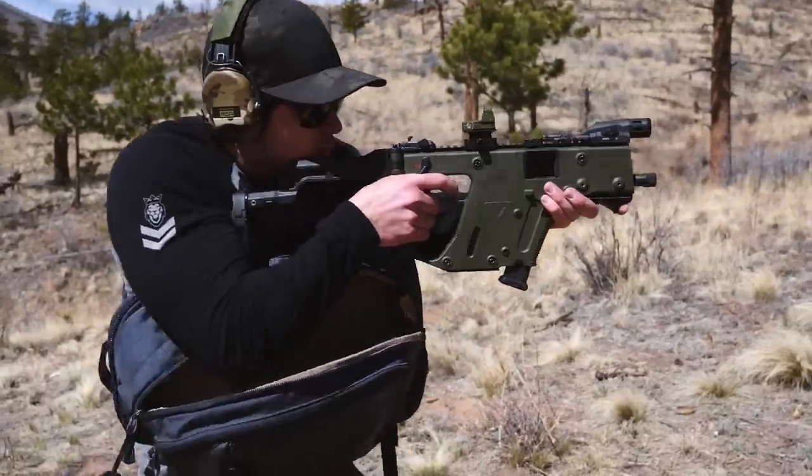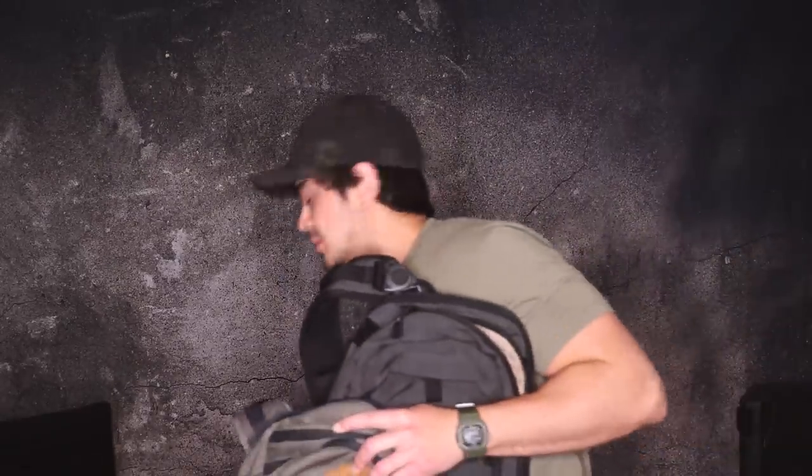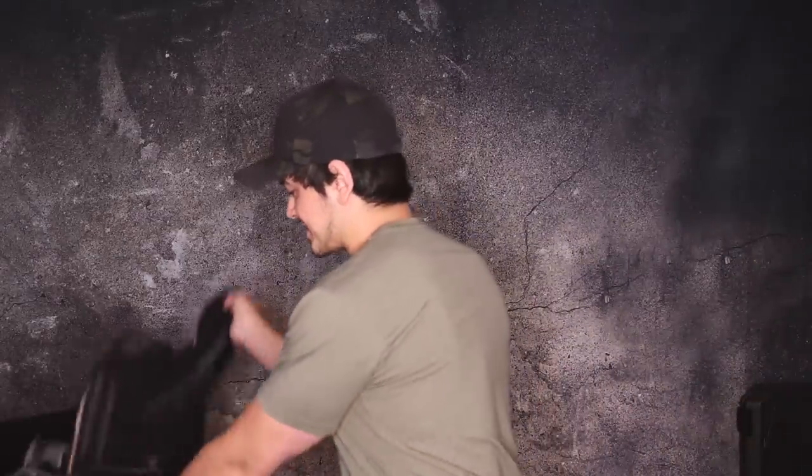Part two is to announce that — I'm planning on launching this video on the release date — as of today, if you're on the notification squad, new colors are in. All the new colors of the bags that you've been waiting and hoping and praying for, they're live on the site. Vertx.com.